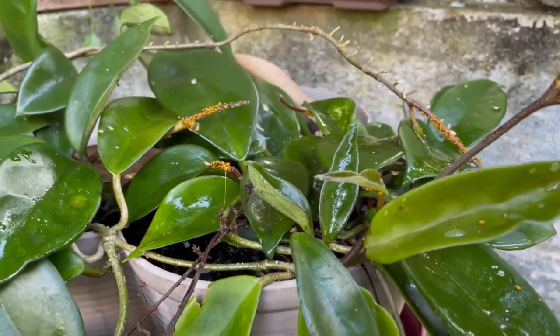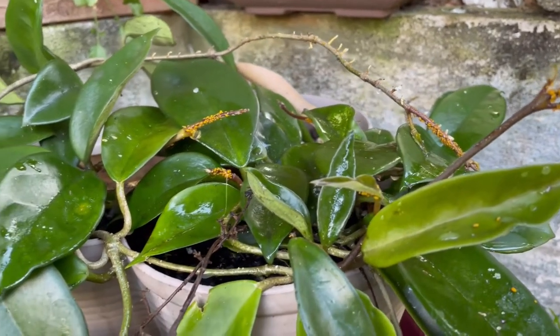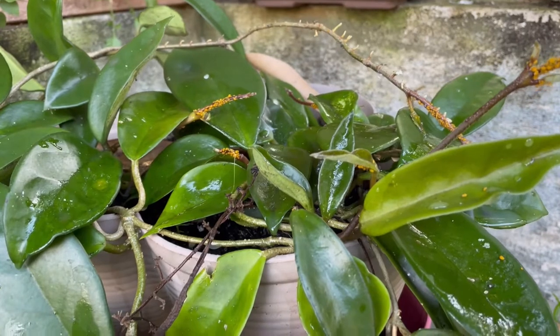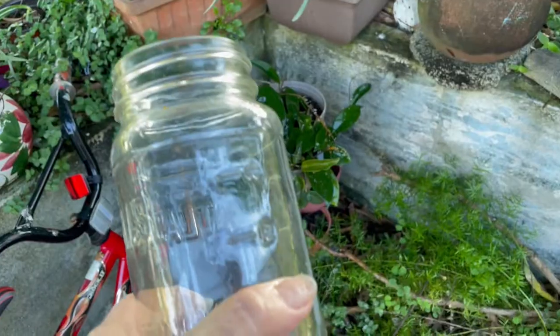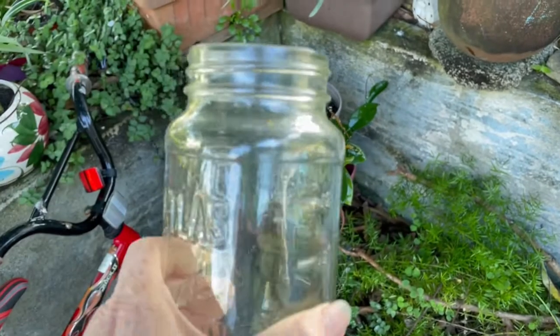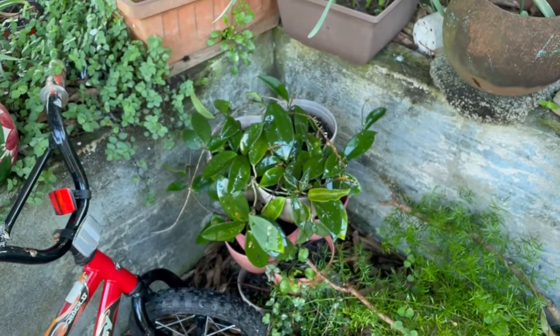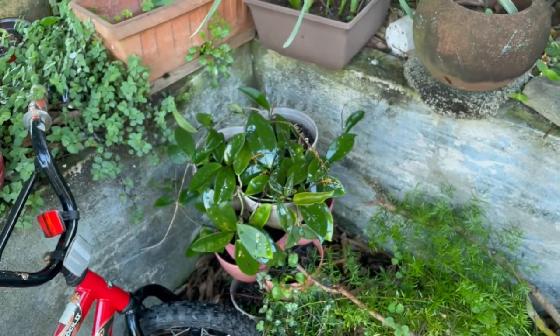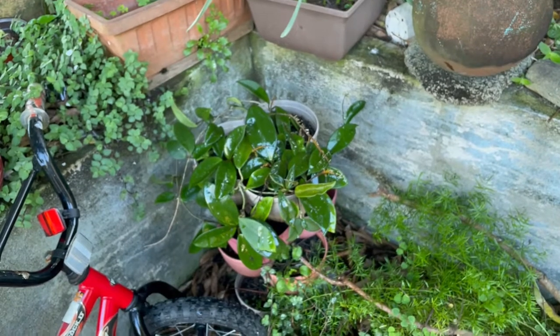Holland told me that they can't process the sugar, so I'm excited to see if this works. I hope it does. I went ahead and used the jar I mixed it up in and drowned the whole thing with it. Hopefully that will work and get rid of those dudes.